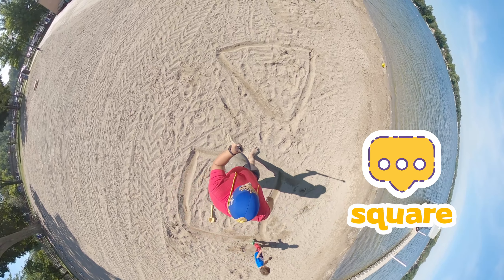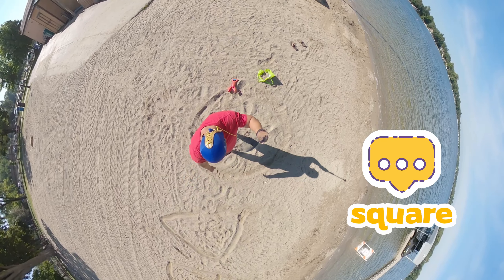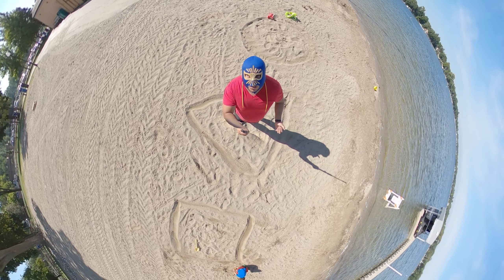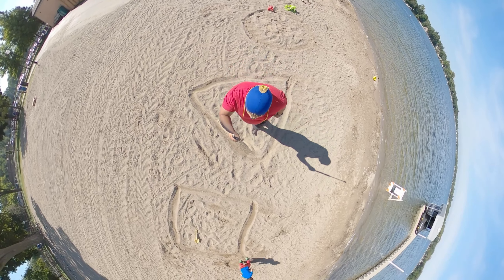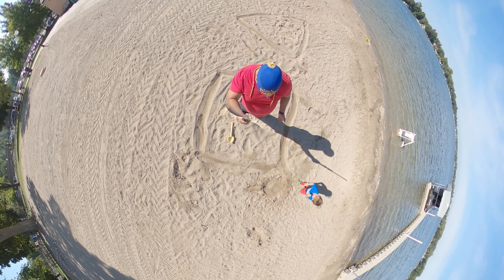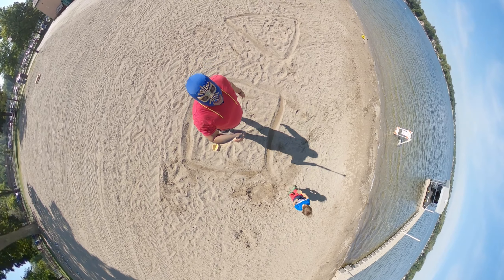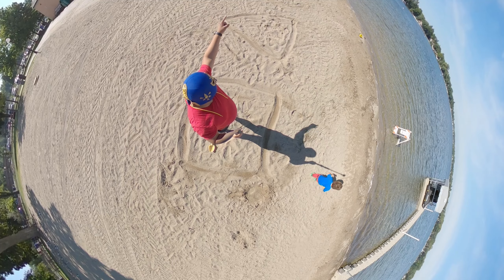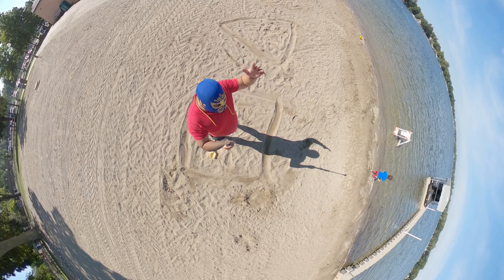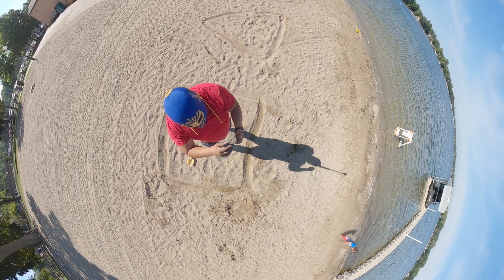All right, let's go over the shapes we have. We got a circle — the shape of a circle. Then we got the shape of a triangle. And then we got the shape of a square. Luchi Luchi is gonna learn a lot! We got three different shapes — can you guys say circle, triangle, and square?